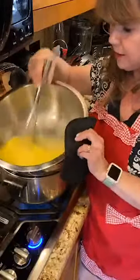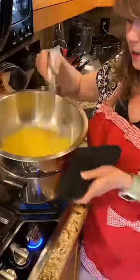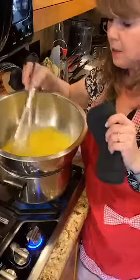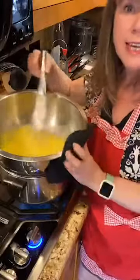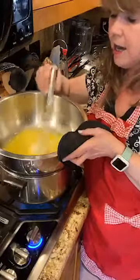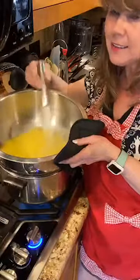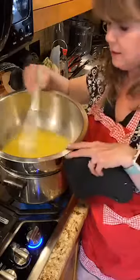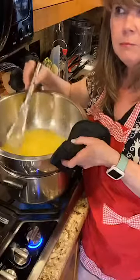Everything is melted now — it's not thickening quite yet but it will soon. Two weeks from now we're going to make tea sandwiches, another tea party staple. I'll have a special guest help me make those — I won't say who yet because it's going to be a surprise. Somebody very special to me is going to help make tea sandwiches in two weeks.